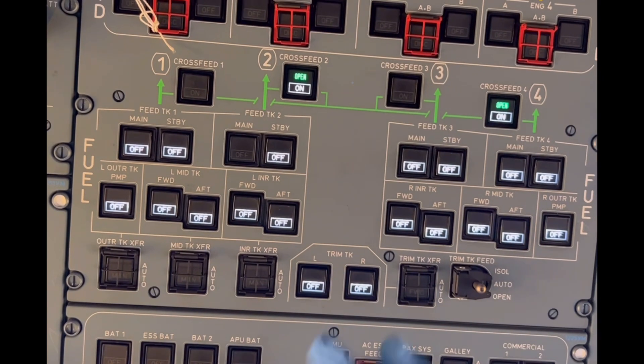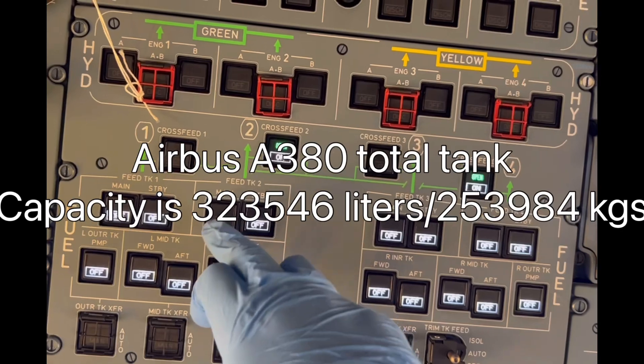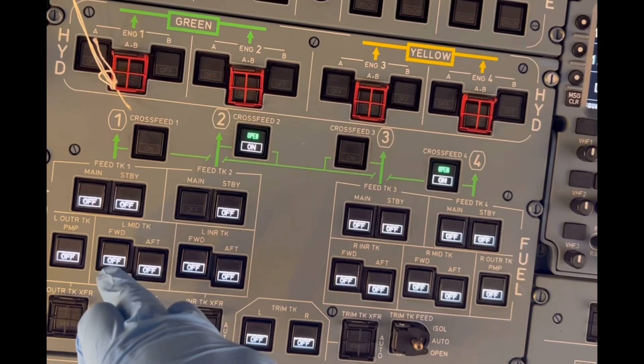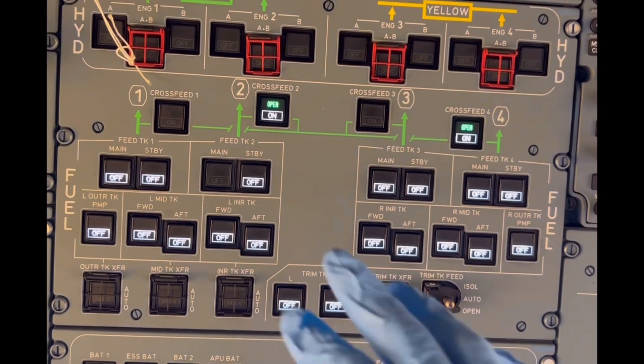To summarize, the Airbus A380 has a total fuel capacity of 323,546 liters. It has 11 fuel tanks and 18 fuel pumps. That's the A380 fuel system in a nutshell — like and subscribe.